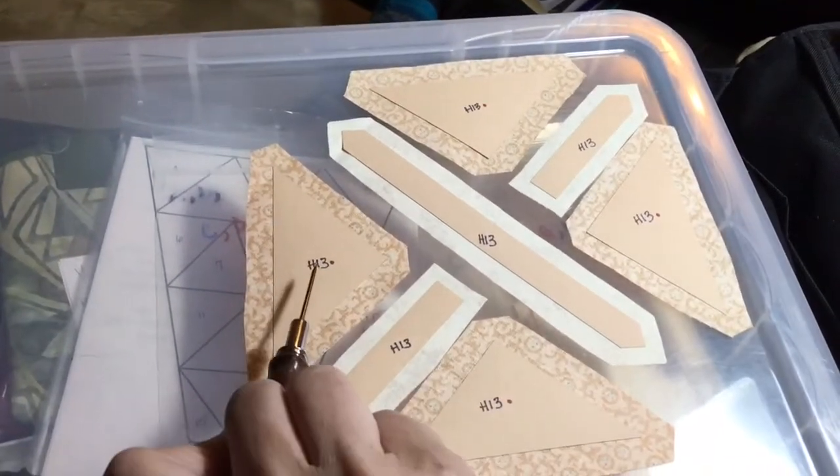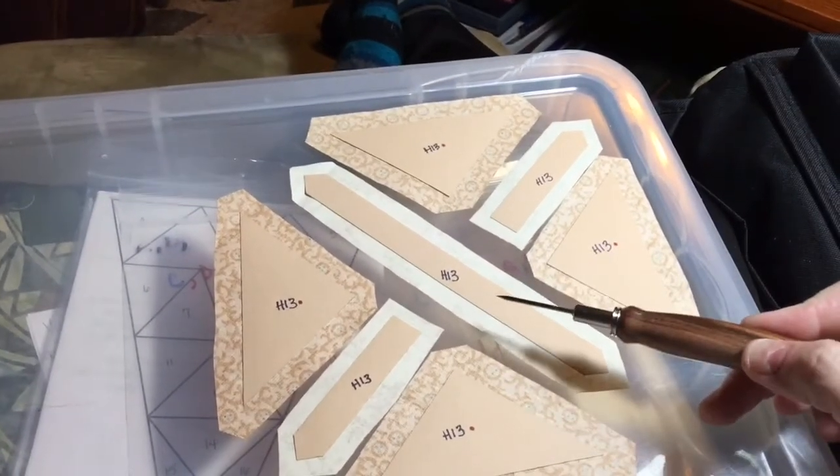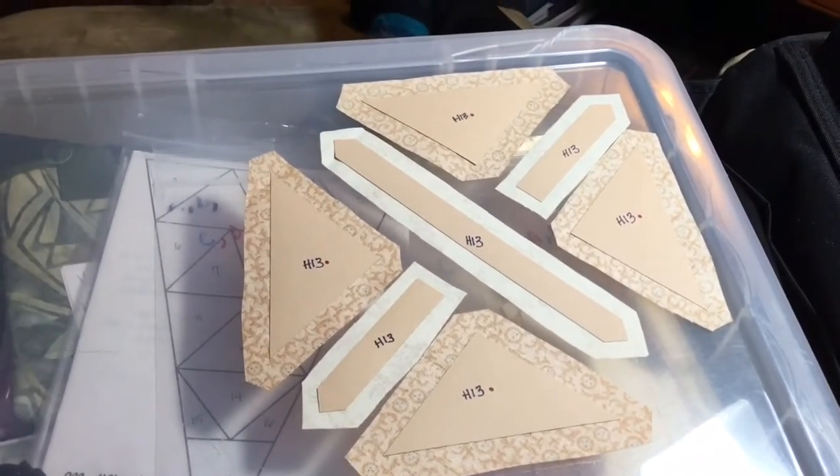I'm going to assemble these three together — treat this like a row, this is a standalone row, and then treat this like a row, and then of course connect them. So I will get started with my basting.